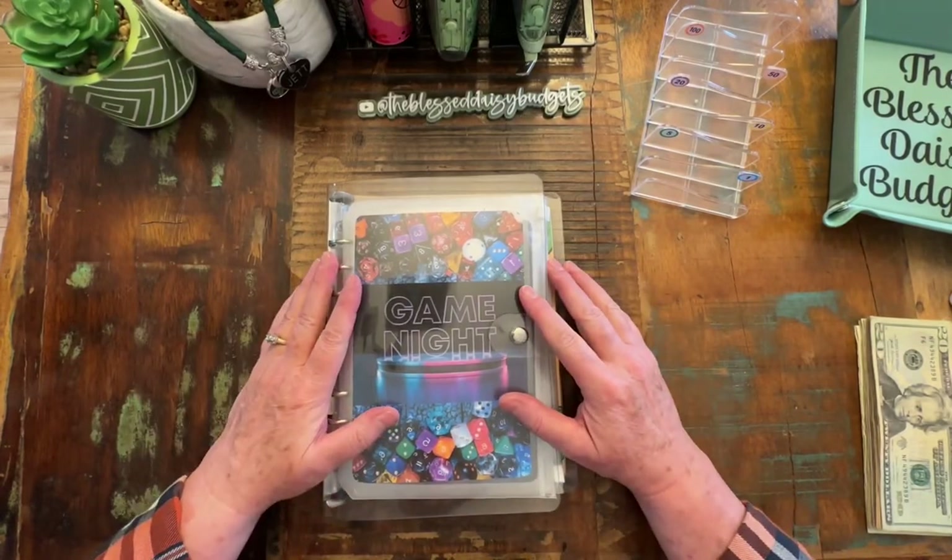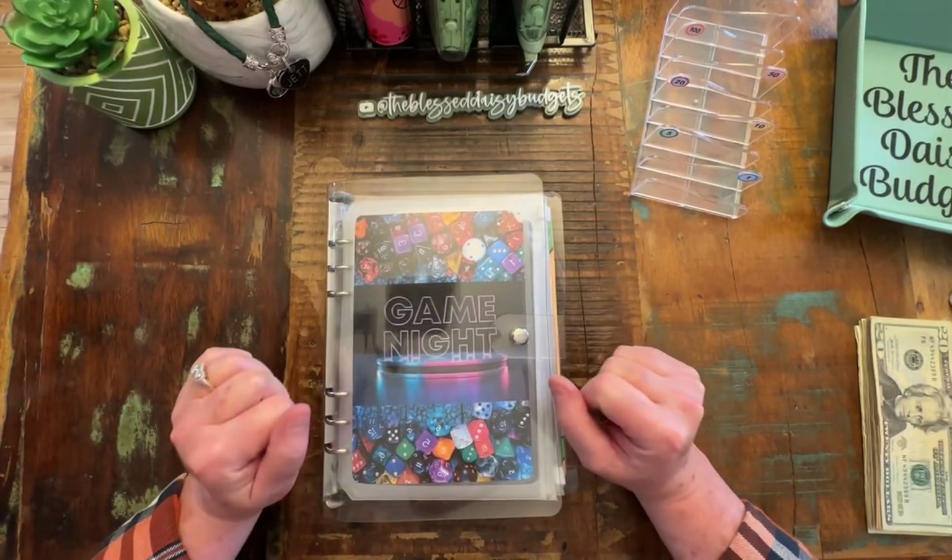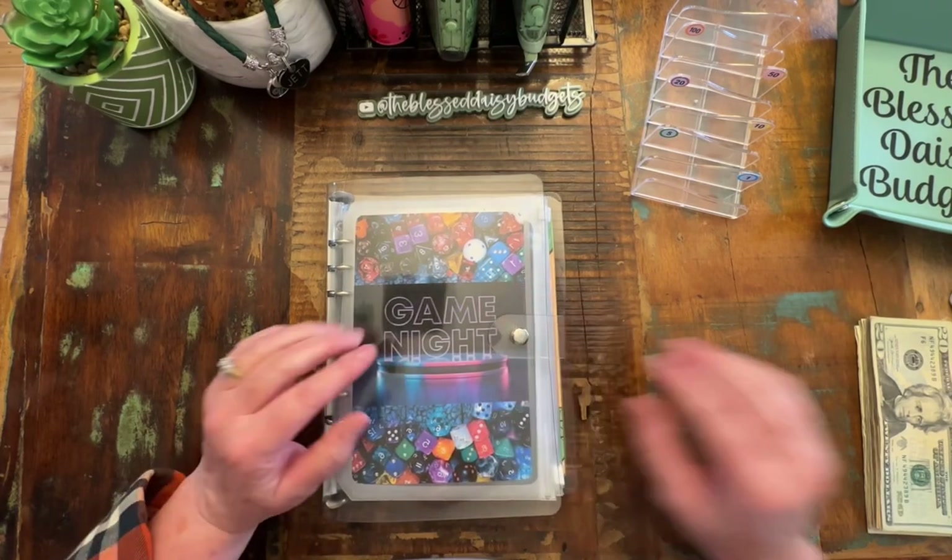Hi everybody, it's Jackie with the Blessed Daisy Budgets. We're here for game night tonight. So let's go ahead and count our money so we don't forget.